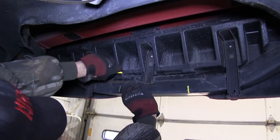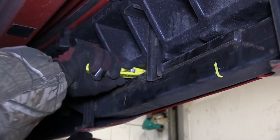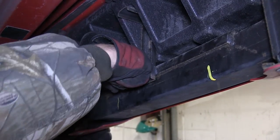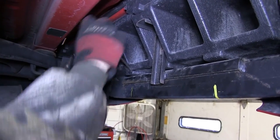Now our marks will line up with the U-bolts, so we'll mark and cut away the Styrofoam plastic fascia reinforcement. First, I'll start with the utility knife to score and cut away as much of the Styrofoam as possible, and then take a flat blade screwdriver and hammer and knock out the rest of the area.